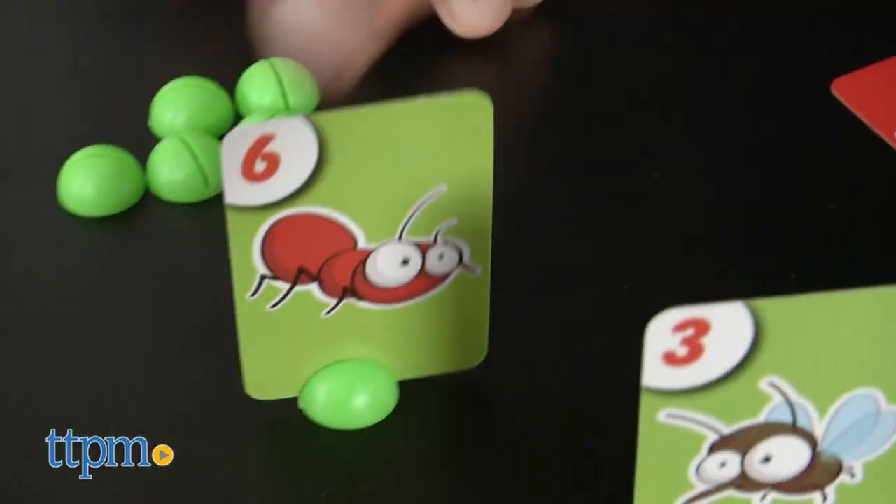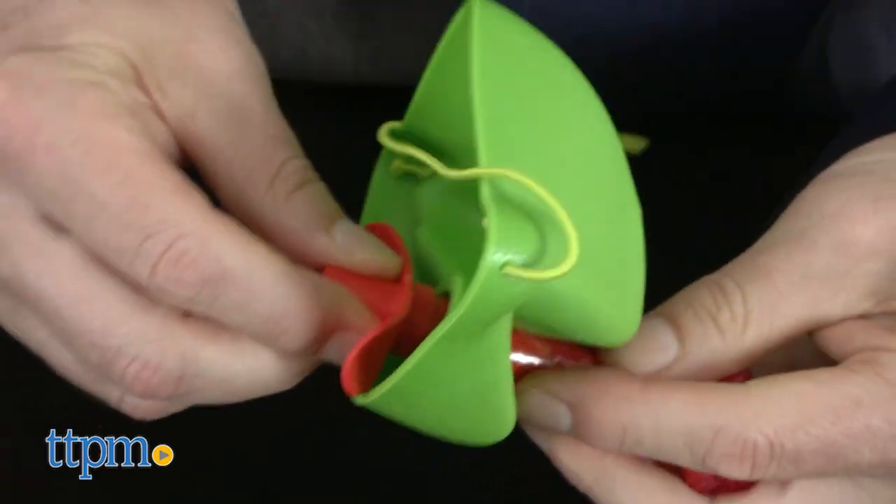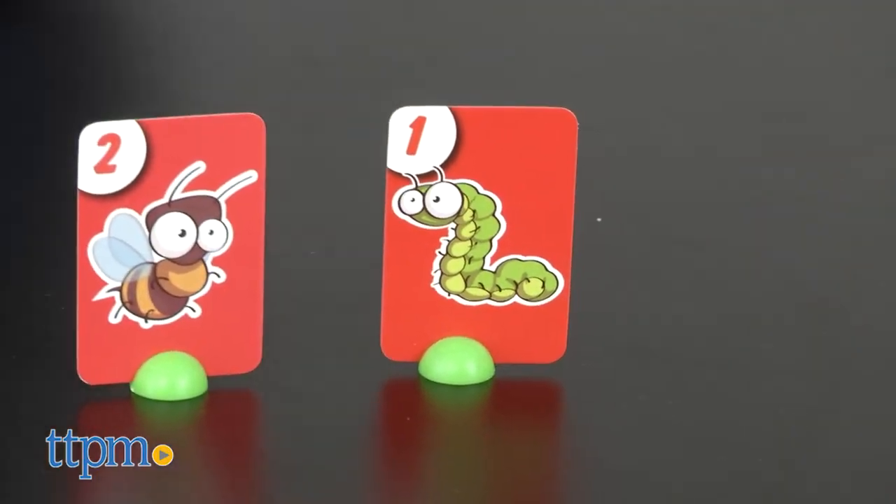The game is for two to four players ages four and up. Set up is easy. Simply insert the tongue — it's like a party blower — into the mask and put on the mask. Set up the bug cards and the game cards on the table, and players should sit across from one another.